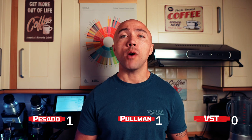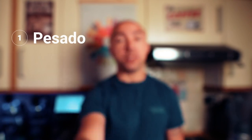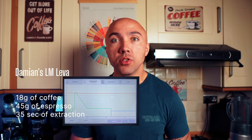Through this video, just for fun, I will be scoring them points for different things. Since Pesado and Pullman are currently the same price and cheaper than VST, I give them each one point. For the blind taste test, I'll have three short glasses on a rotating plate. Number one is Pesado, number two is Pullman, and number three is VST. The winning cup gets two points, second best gets one point. Then we'll test extraction level with the refractometer.